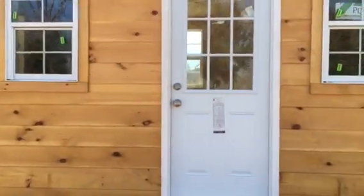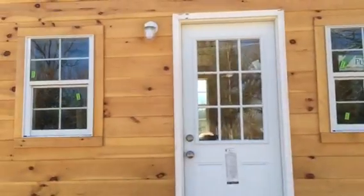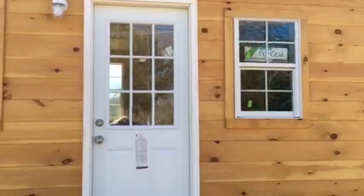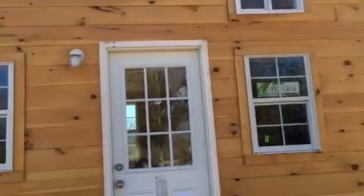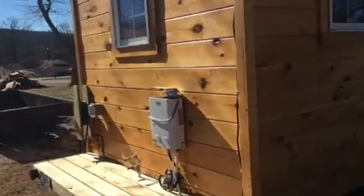We've got a 32-inch 9-light entry door. We've got a couple of 2030 windows on the side, a 3030 on the other side, and some loft windows as well. We've got a wood tongue and groove exterior on this unit that we've put several coats of clear on.